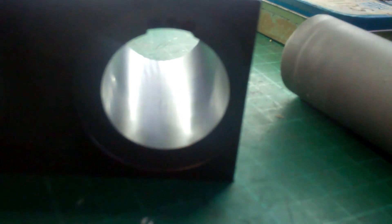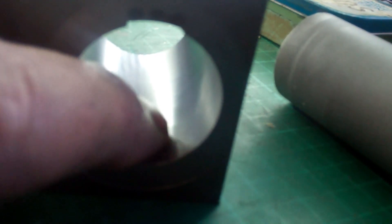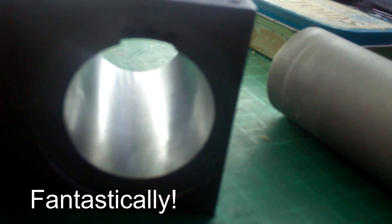I've got a light shining behind it — can you tell which has been lapped and which hasn't? That's before, that's after, and that's absolutely fantastically smooth. Very happy with that, and it didn't take too long either.